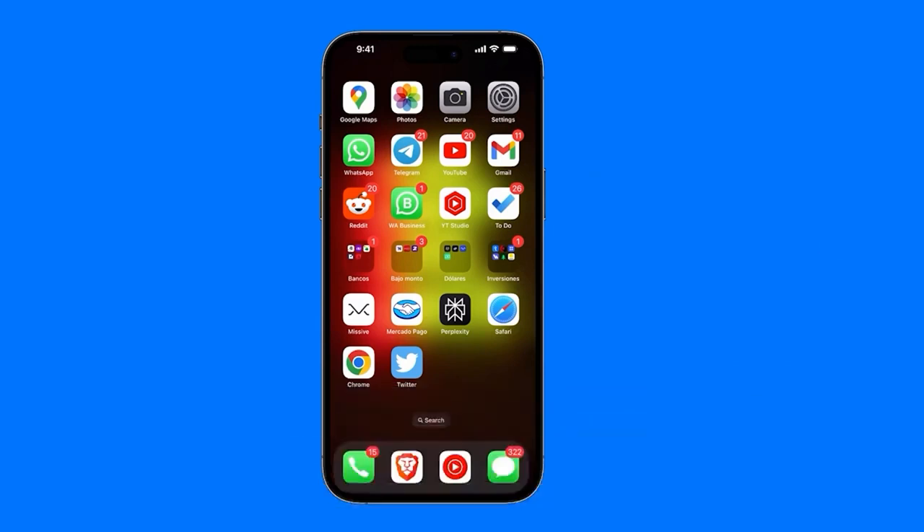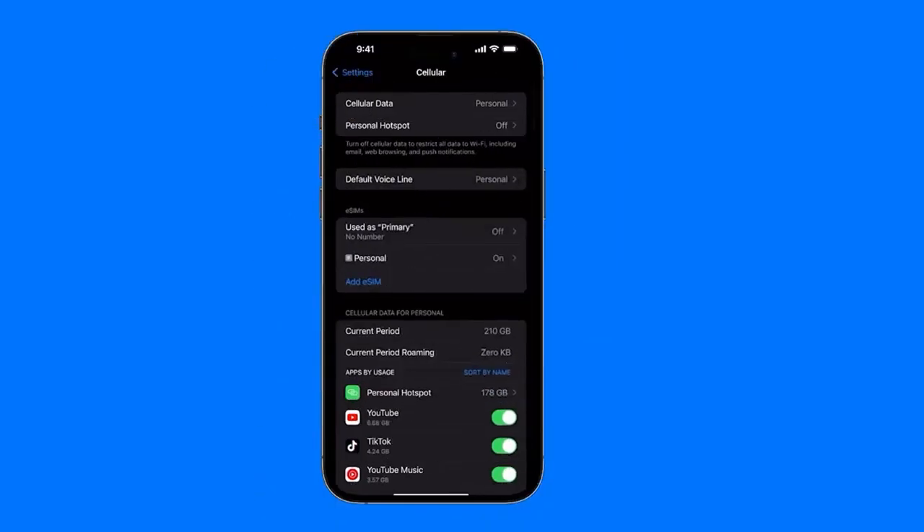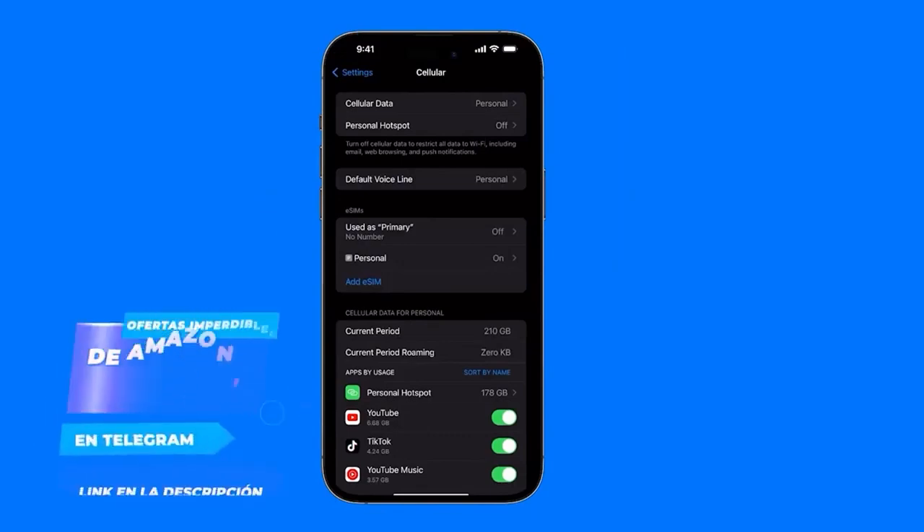Once we have the network connected, let's go step by step. We're going to go directly to our settings, up in the right corner. I have mine in English, but just pay attention to the icons. We're going to go into the section that says Cellular, which has this network icon. We just click there.